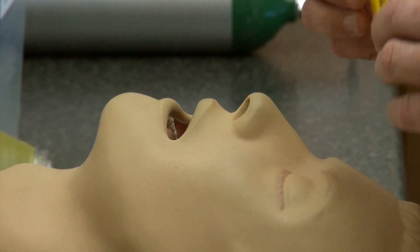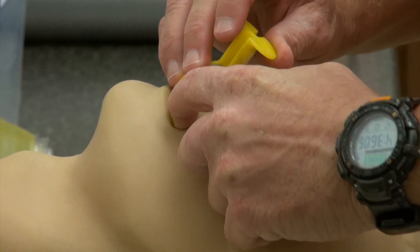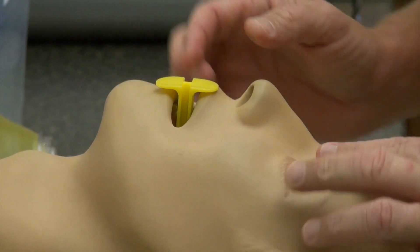The second way of placing an OPA is using the angle into the hard palate and rotating 180 degrees until it rests into place in the center of the mouth.